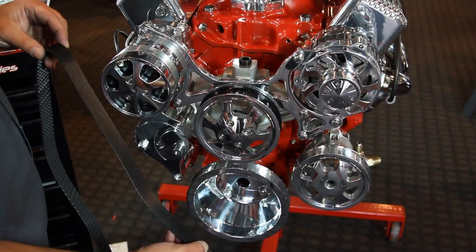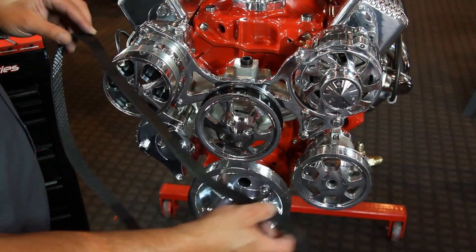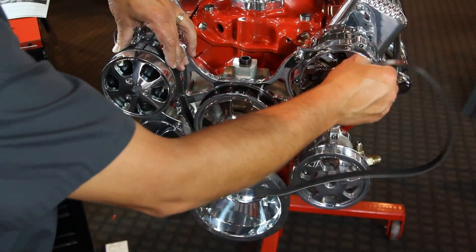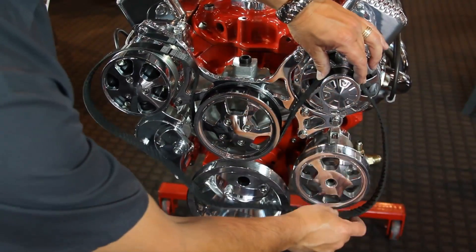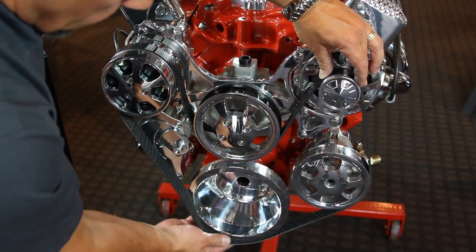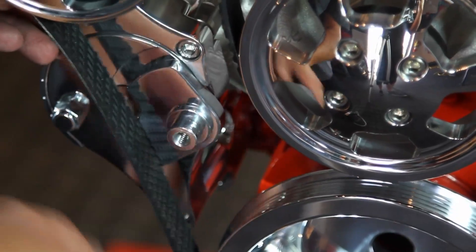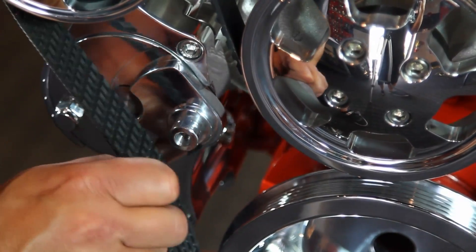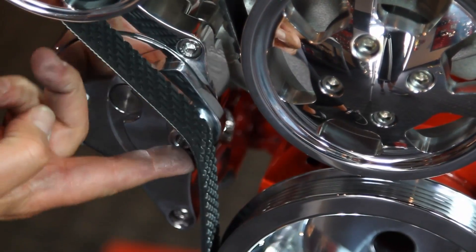Now, to tie it all together, we're going to install the Goodyear Gatorback belt included in your TrueTrack kit. Install the belt as shown, making sure that it is seated nicely in all the pulley grooves. Take this portion of the belt and secure it right over the tensioner pulley boss as shown. This is where the tensioner pulley comes in.